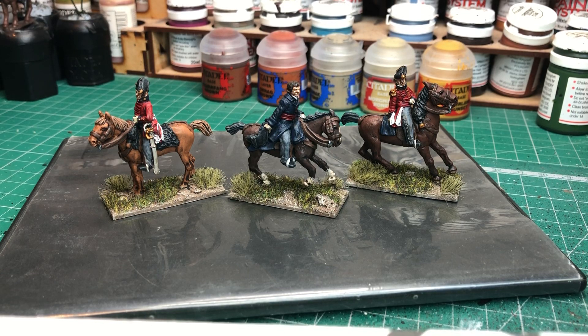Hello there guys, just thought I'd squeeze in the last video of 2020, just to see what I've managed to finish up over the last week or so. I think you've seen these guys before on the workbench, just at a very early stage, and these are the Perrymetal British ADCs, the Napoleonic range.